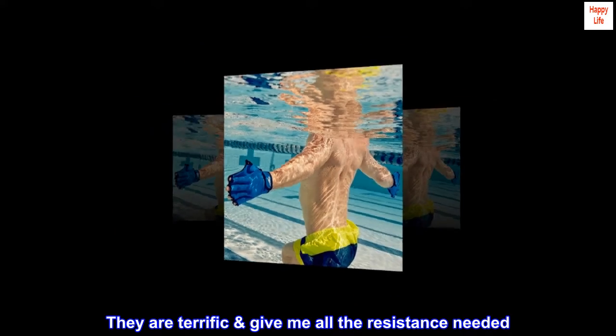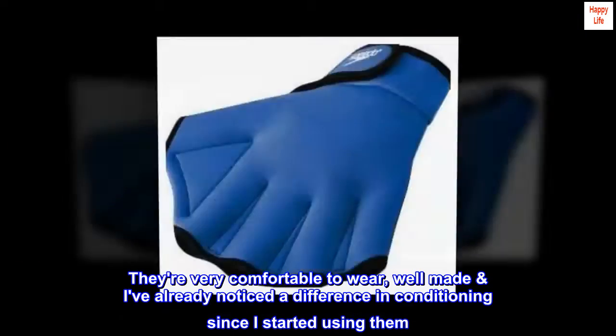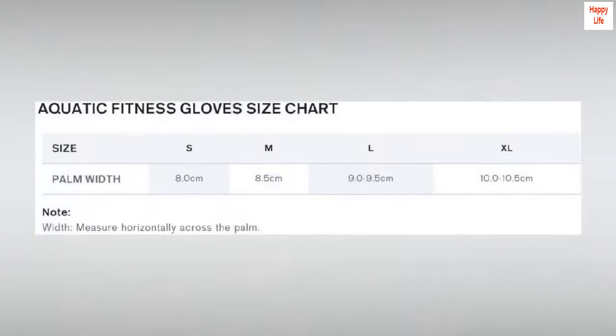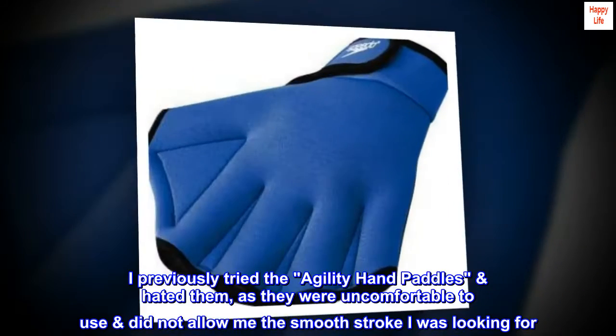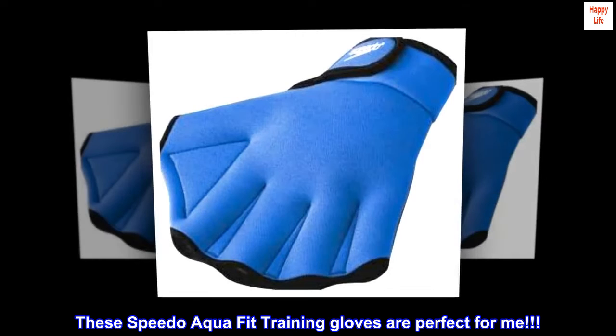They are terrific — give me all the resistance needed. They're very comfortable to wear and well-made. I've already noticed a difference in conditioning since I started using them. I previously tried the agility hand paddles, hated them as they were uncomfortable to use and did not allow me the smooth stroke I was looking for. These Speedo Aqua Fit training gloves are perfect for me.